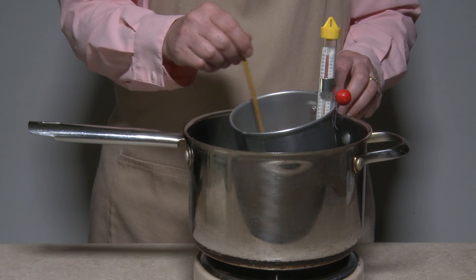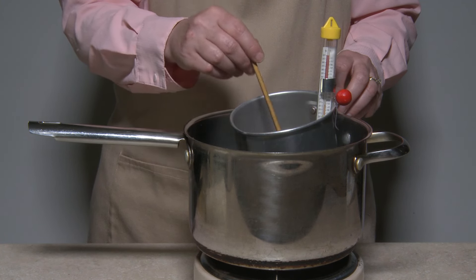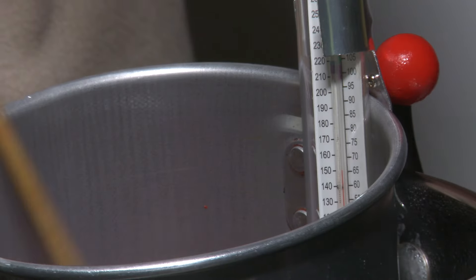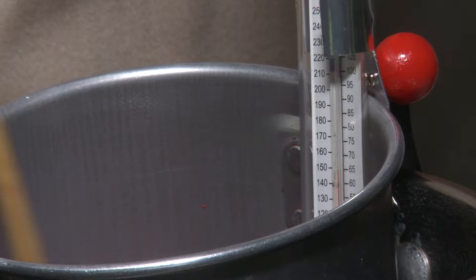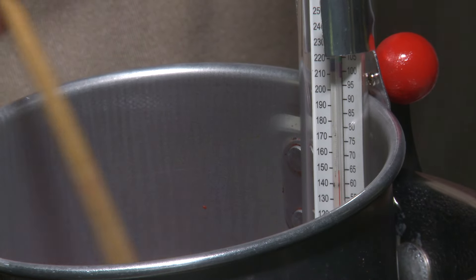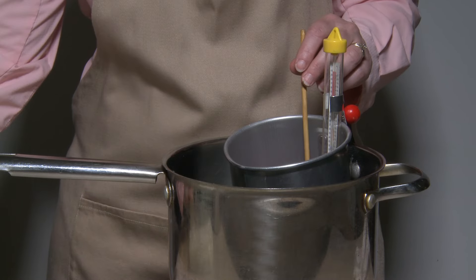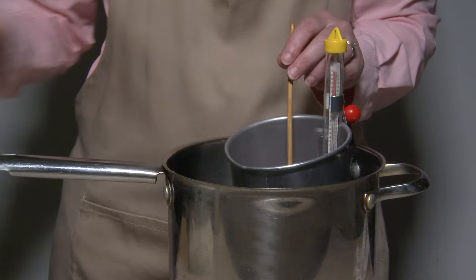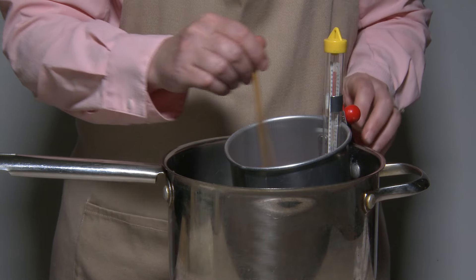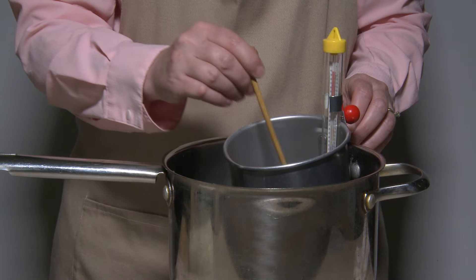Use a double boiler setup for melting wax — if you don't know how, see our video on pouring pot kits. While stirring, closely monitor the temperature of the wax. When it reaches 150 degrees Fahrenheit, carefully add your color and scent so as not to splash hot wax. Continue stirring until both are completely dissolved and the liquid wax is of a uniform color.